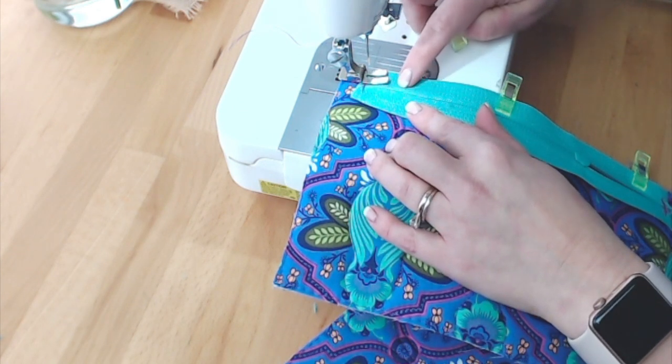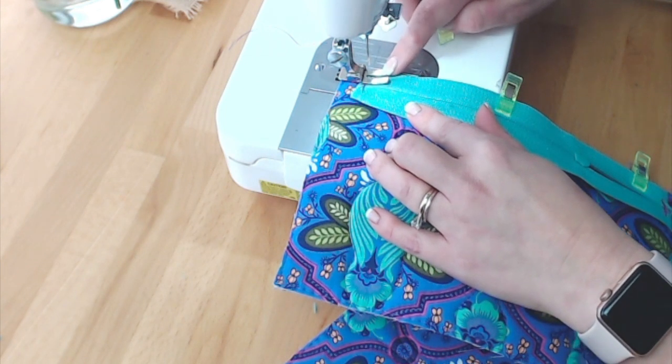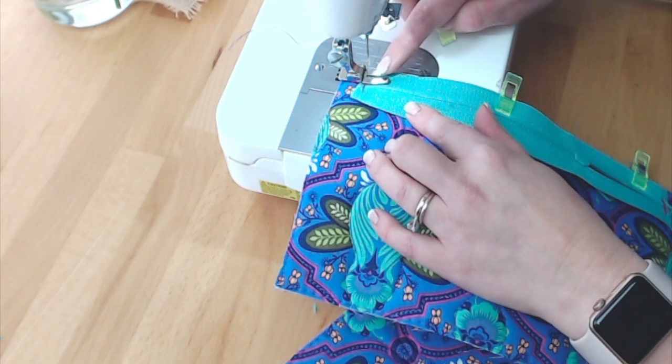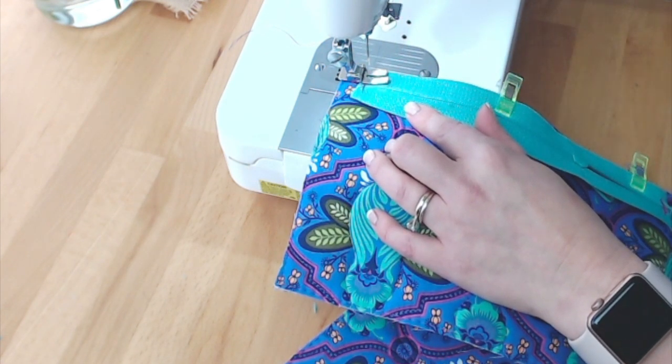If your sewing machine doesn't have a narrow foot like this, you will have to use your zipper foot — that's no big deal, just stop and put your zipper foot on right now. So now I'm going to sew this zipper along the top edge of my bag.